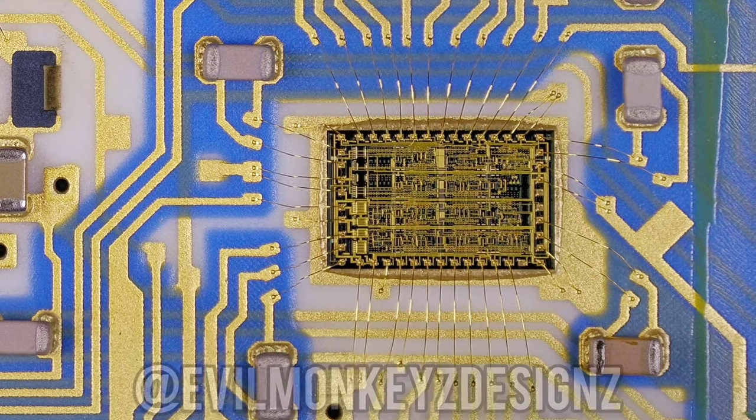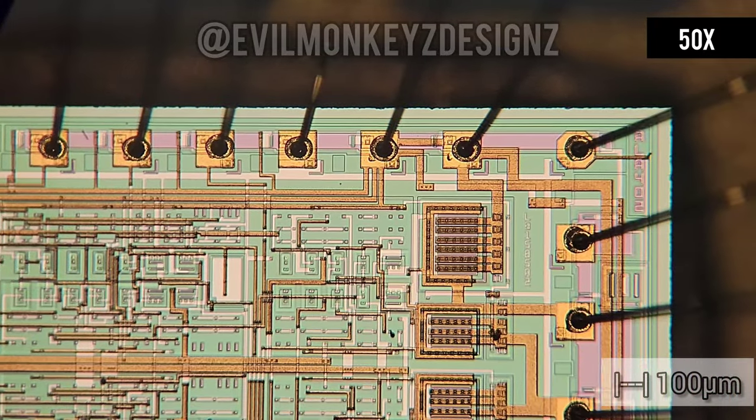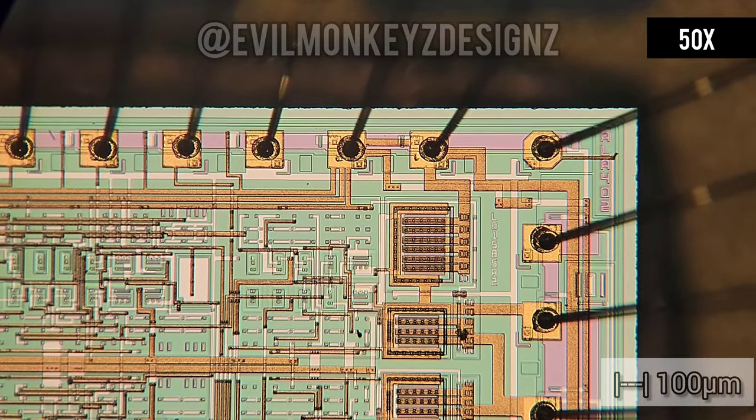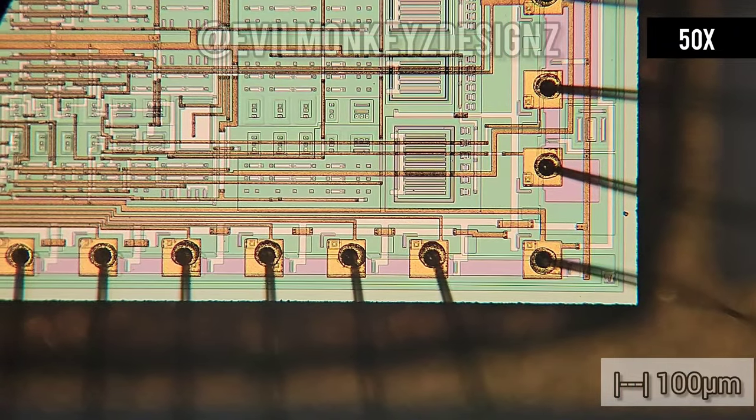During the remainder of this video I'll be looking at each integrated circuit under the microscope with the intent of trying to figure out what each one is, to help get a better understanding of what this module is doing. This first integrated circuit appears to be from AT&T and looks like it has a lot of extra space and unused circuit elements on it. There are two copies of this chip on this module, so I assume that means one per channel.